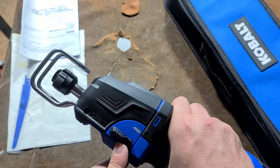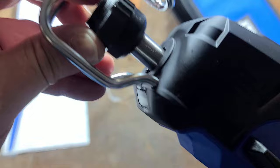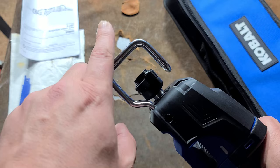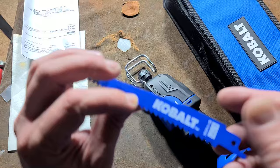The orbital action works by a finger that, as the blade draws back, pushes up on the back of the blade so the spindle actually rocks up and down. It goes out straight, tilts downward, and then comes back at a steeper angle, giving you a more aggressive cut.